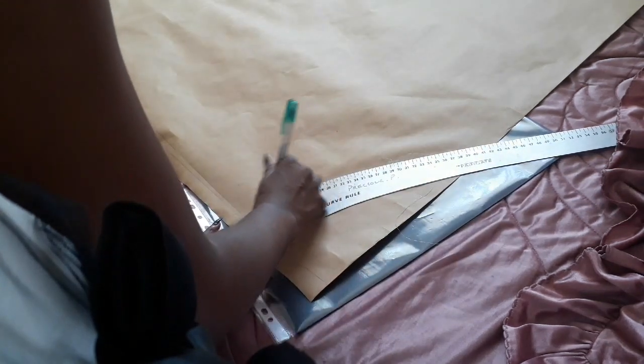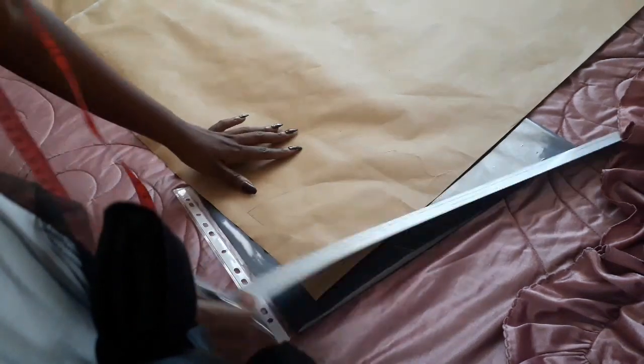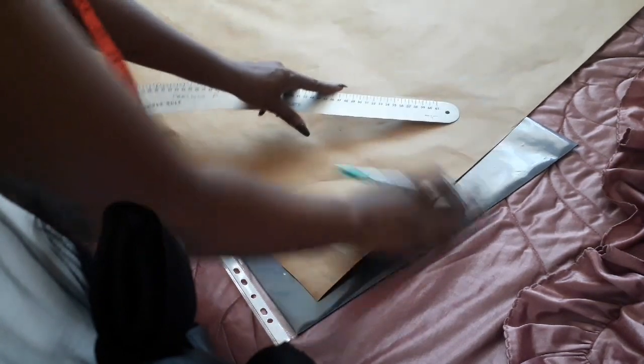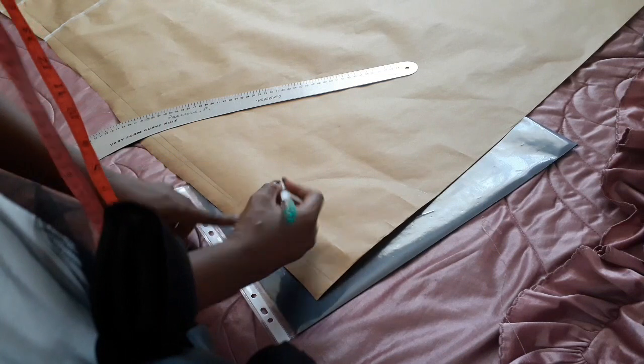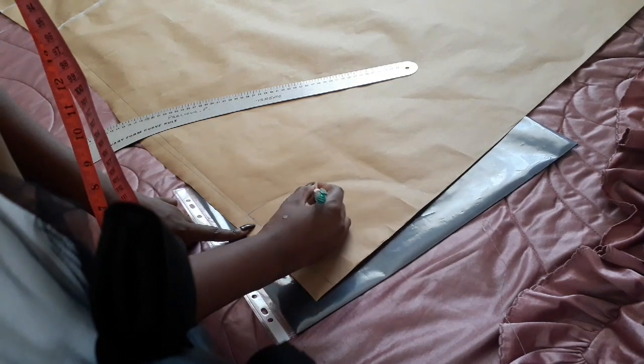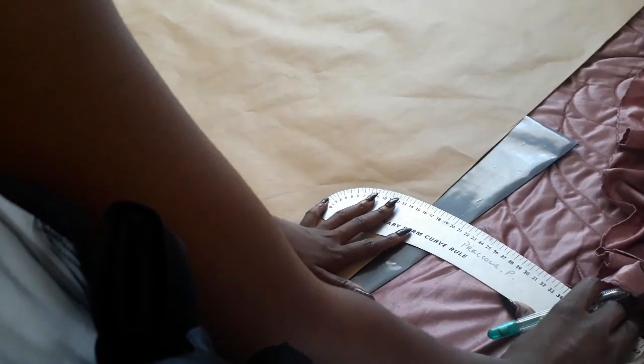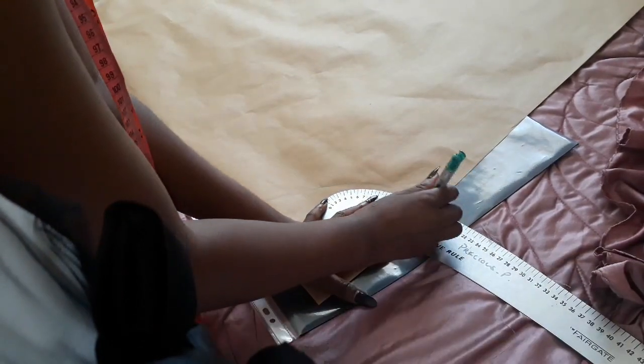What you also want to do from here is measure out a one-centimeter seam allowance from that line and draw it in. I didn't show it all the way through because I had already measured my one-centimeter seam allowance, so I'm just going in to smooth that out as well so that it's one smooth section of the pattern.